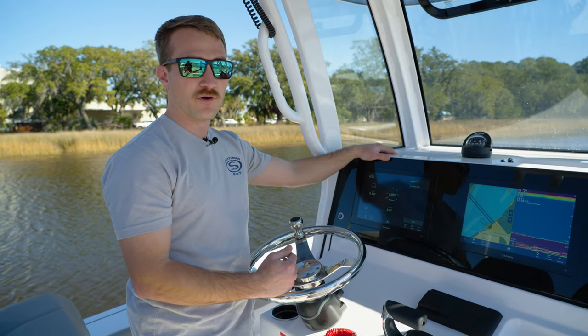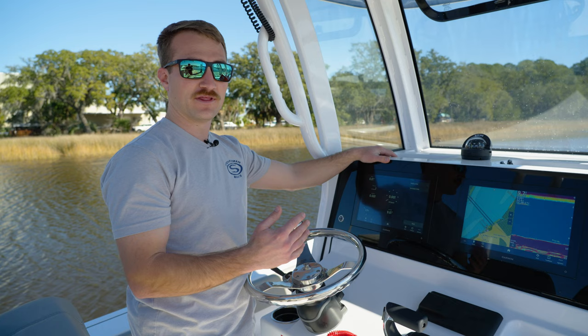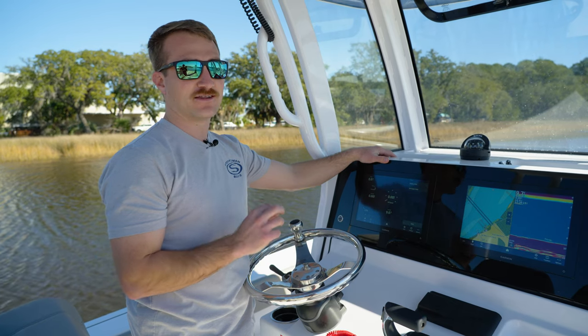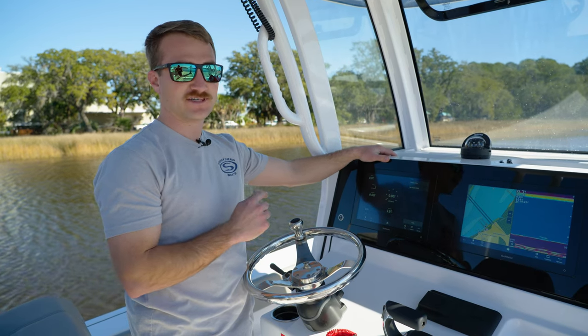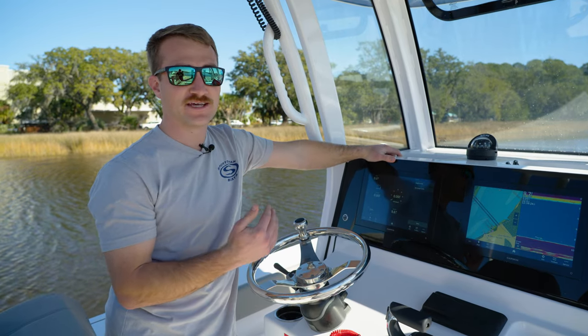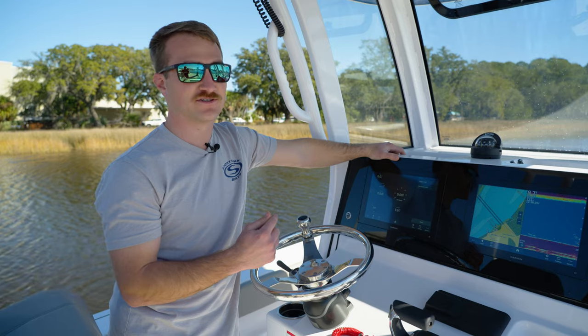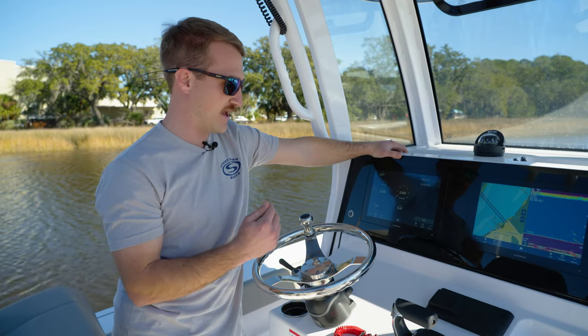Other options like Total Fuel On Board and similar features are great if you keep up with them over time, but the most accurate reading is always going to be your fuel sender, which is Tank Level. Some models might have Tank One, Tank Two, or multiple tanks listed — Tank One is always going to be the fuel sender, so be sure you select that one in your fuel gauge.